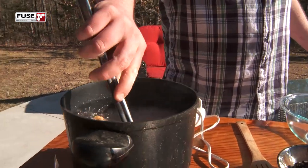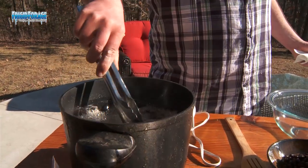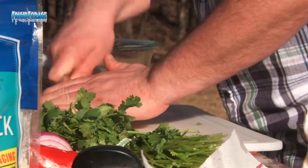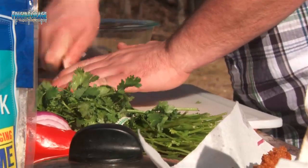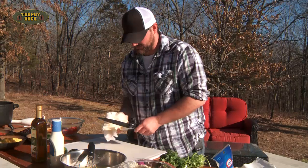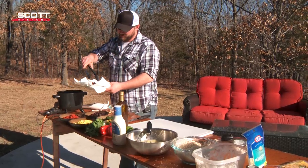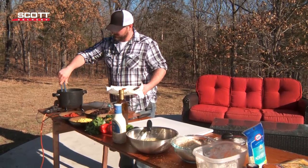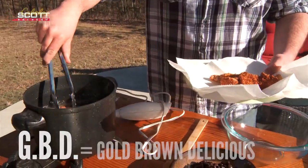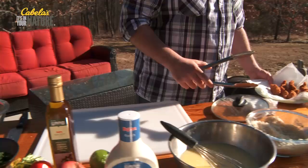It's getting golden brown and looking nice already. While those are frying, I'm going to clean off my cutting board and start chopping my vegetables for the corn salsa. Now I've got my cutting board clean — I'm going to go ahead and pull my turkey strips out. See how they're golden brown and delicious? That's what I call GBD: gold, brown, delicious.